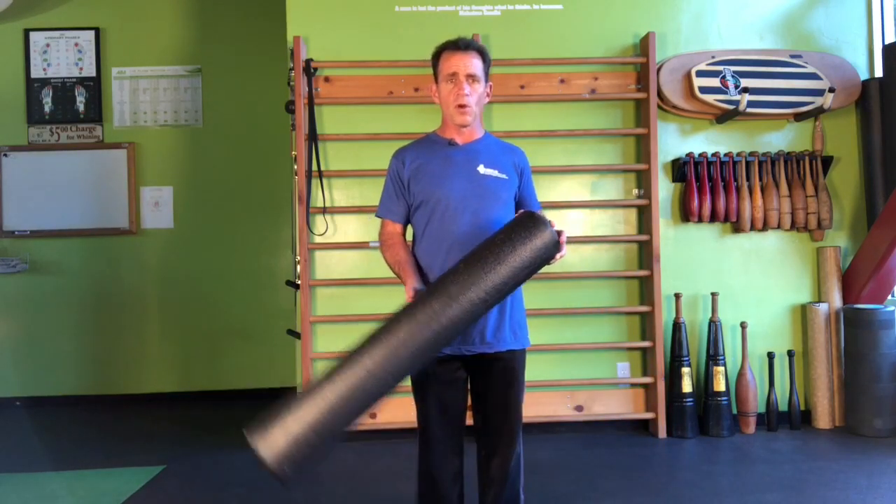Chiropractors know it, body workers and acupuncturists know it — that is the foundation of most of their approaches: to bring the body back to center. So on your next workout, take the foam roll and before just jumping down and hitting the same old spots that never seem to change, try and do something a little bit more powerful: affect your structure so that the joints and muscles function better. Good luck.